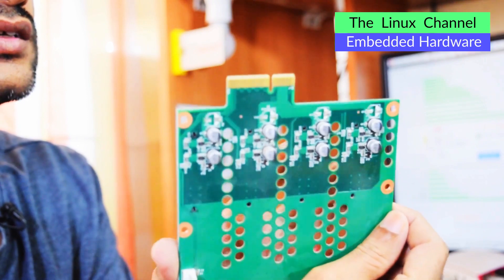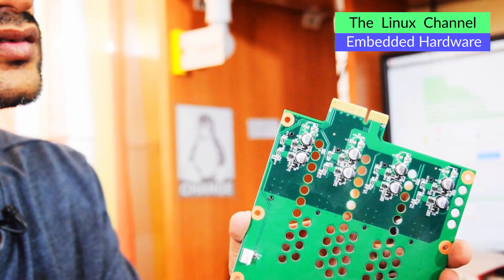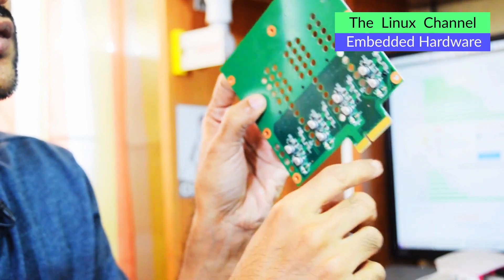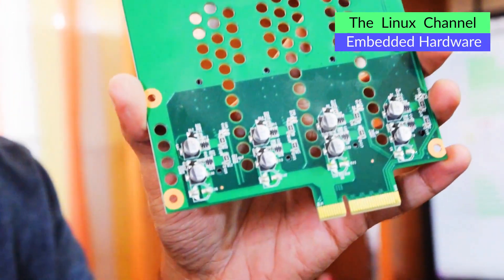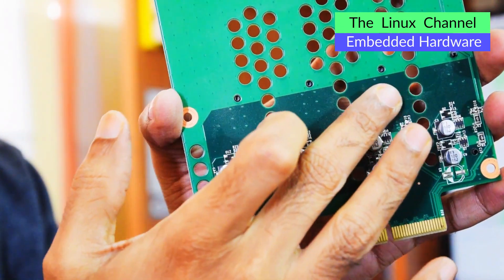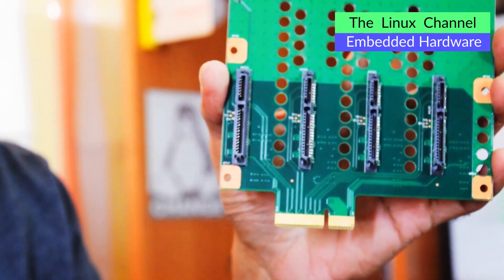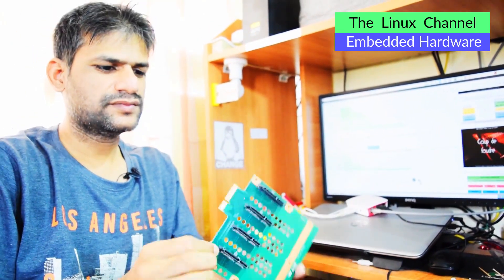This is the backplane which I showed you earlier. Like I said, this looks like a standard PCIe - let me zoom and show you. You can see it has some components, both SMD as well as through-hole components. This looks like a 4x PCIe or something. It has a layer of dust which I want to clean before putting it back. It has all these SATA connectors - no SAS connector, just SATA. This is the backplane.